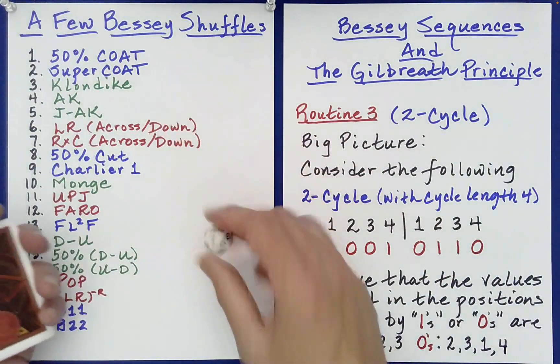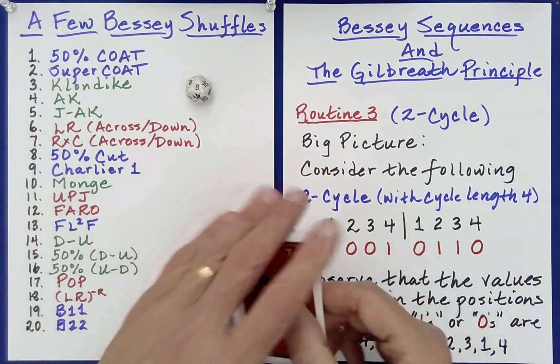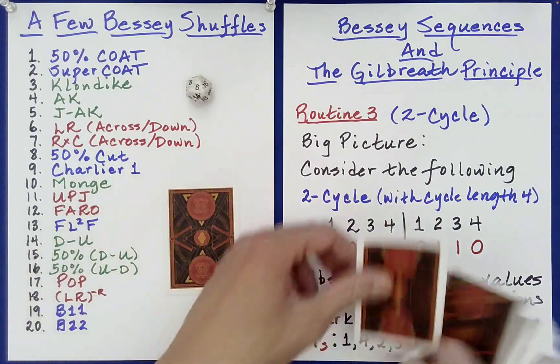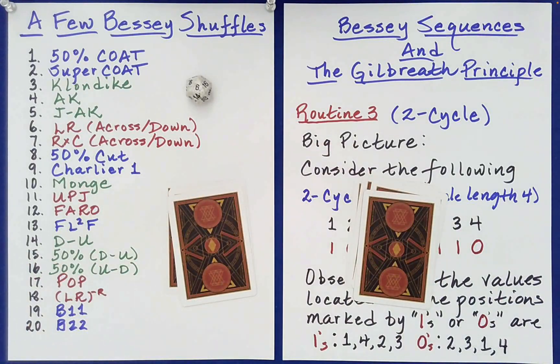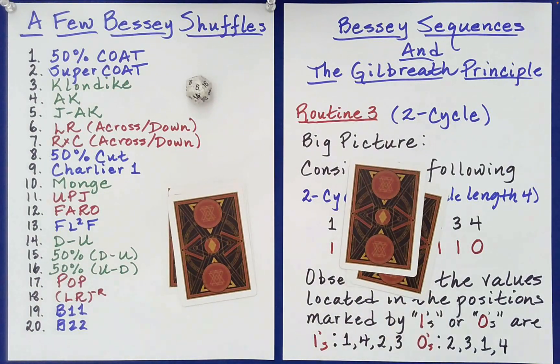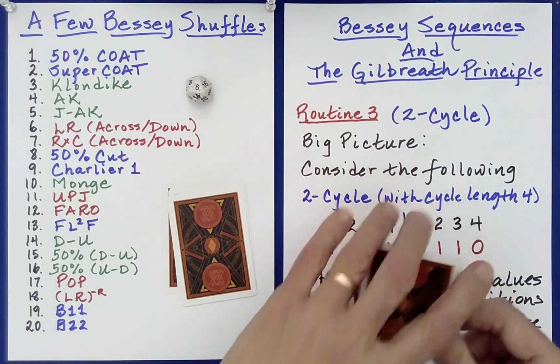Let's choose another one — that is 6, so that's just a traditional left-right, or L-R shuffle. Would you like the left pile on top of the right, or the right on top of the left? Right on left. Very good.